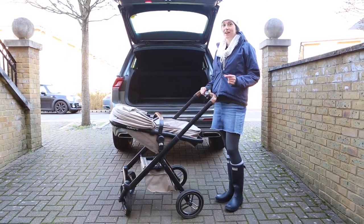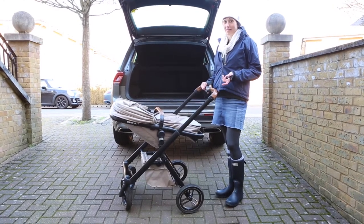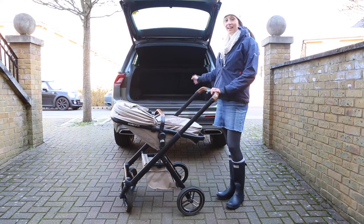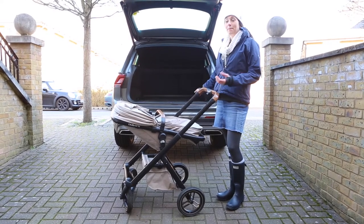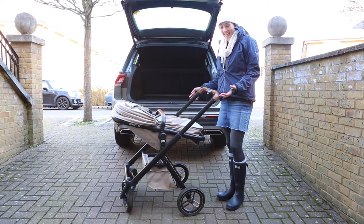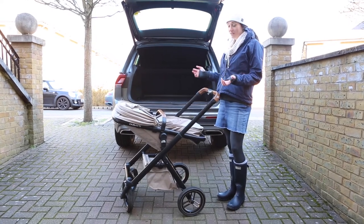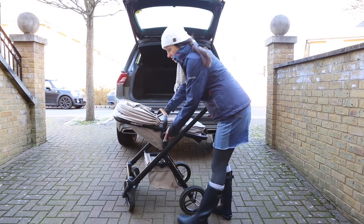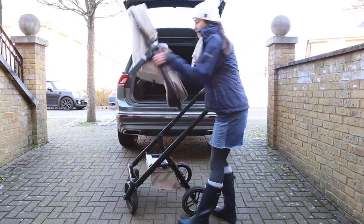One of the downsides is folding it up and the space it takes in the back of the car. I used to have a Peugeot 308 - I now have a 4x4, predominantly because of this buggy. I love the new car which is also a bonus. To get this in the car you have to put it into two parts - you lift one section out.